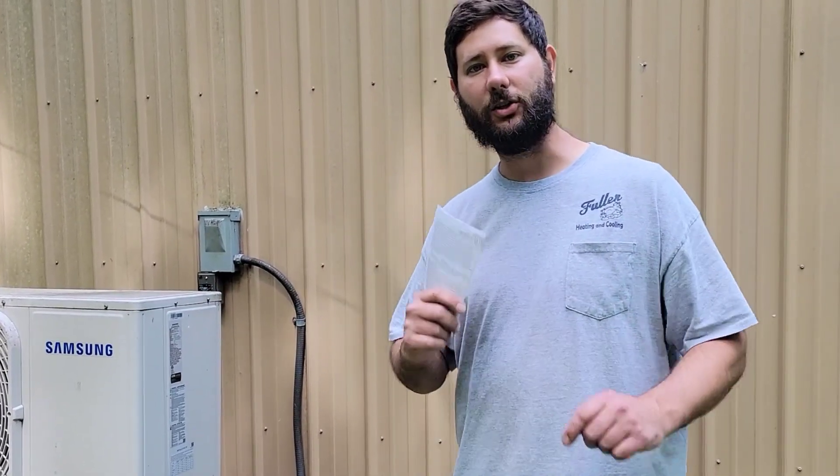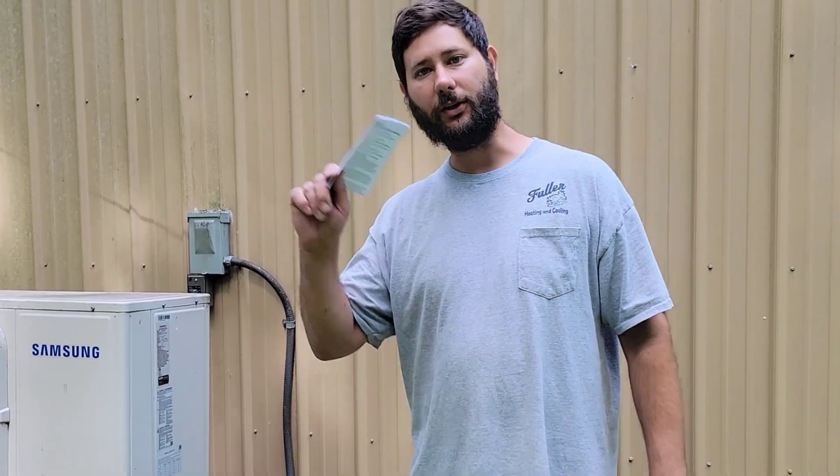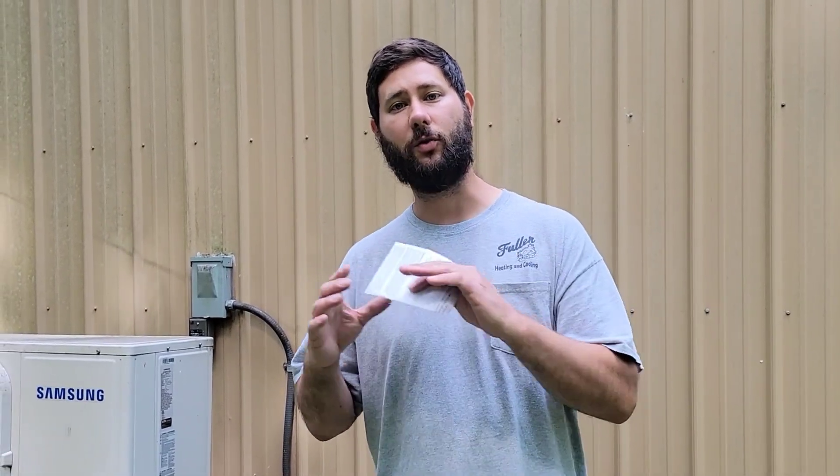This is an American-made control manufacturing company. If you want good support and good products, check out the link in the description for icmcontrols.com. There is a warranty registration form on their site — don't forget to register to get the full warranty. Installation instructions are available for both 120-volt and 240-volt wiring. The enclosure is waterproof so it can be installed indoors or outdoors, and now I don't have to worry about my mini-split getting damaged from lightning and having to replace the inverter board.